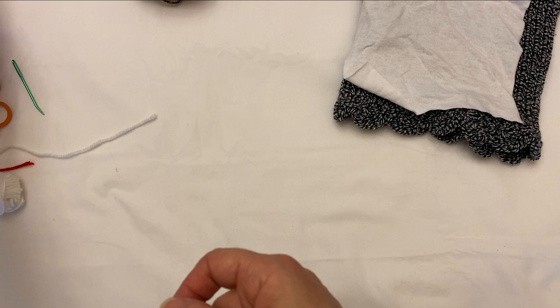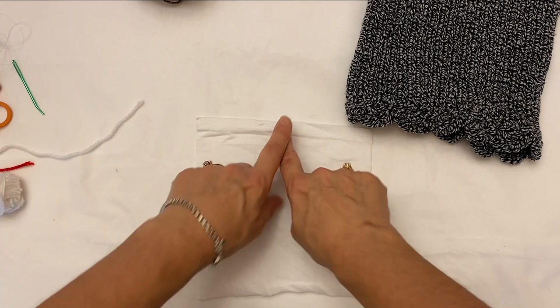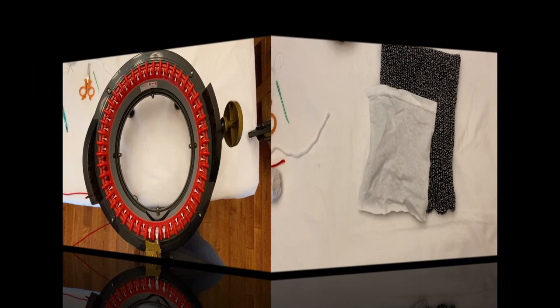You'll also need a pair of scissors, a needle and thread, and a little bit of cloth like an old t-shirt. The finished size is seven by seven, so I'm going to go ahead and set up my machine and get started.